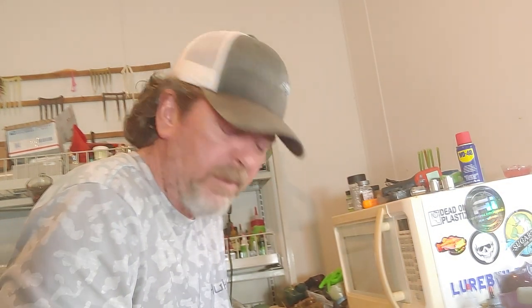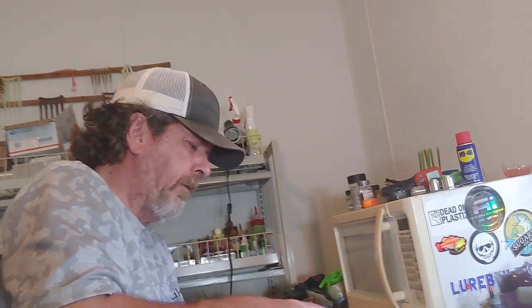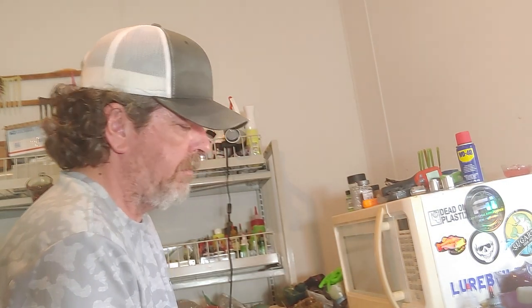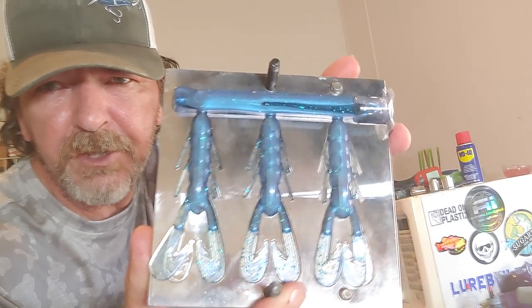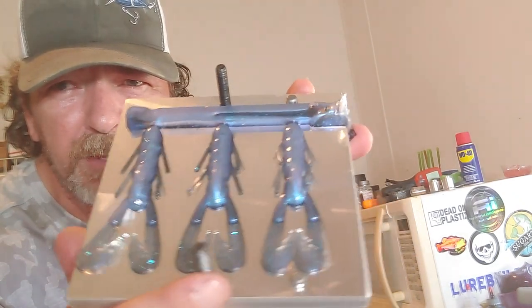I've got some of these to make as orders too. I'm also going to try to fish tomorrow — if you don't know, I broke my leg, and I'm hoping I can do it. The longer I stay on it I get a lot of swelling, but I'm hoping I can fish tomorrow. There it is — there's our molting crawl.